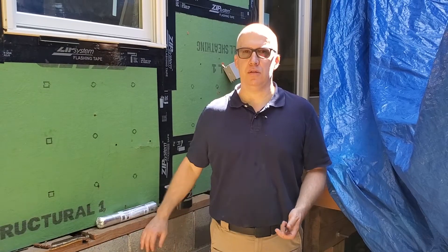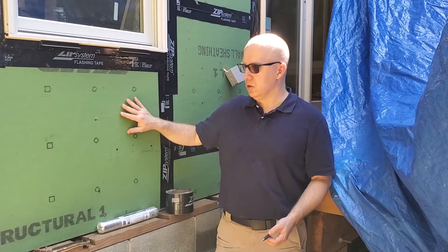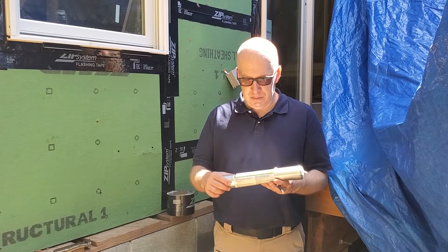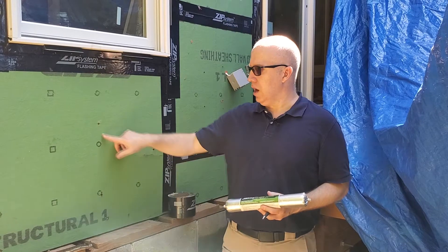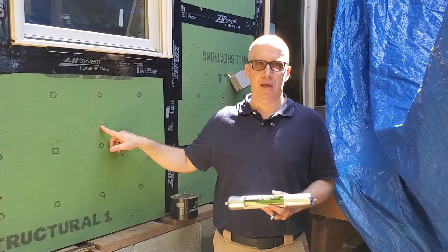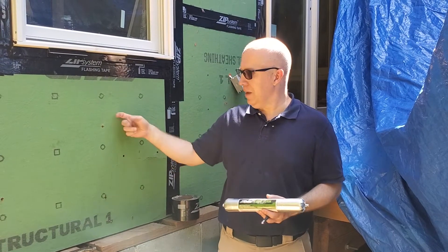We're doing that before we install the main street siding. Something else with the Zip System: this system works really well if all the nails are flush. They call it Zip 2.0, but there are many different names for it. We've got this Zip Liquid Flash. What we're going to do on all these holes is use this liquid flash, especially on the nails that were overdriven. These nails need to be flushed — if they're overdriven, water can basically penetrate this membrane and get into the system.